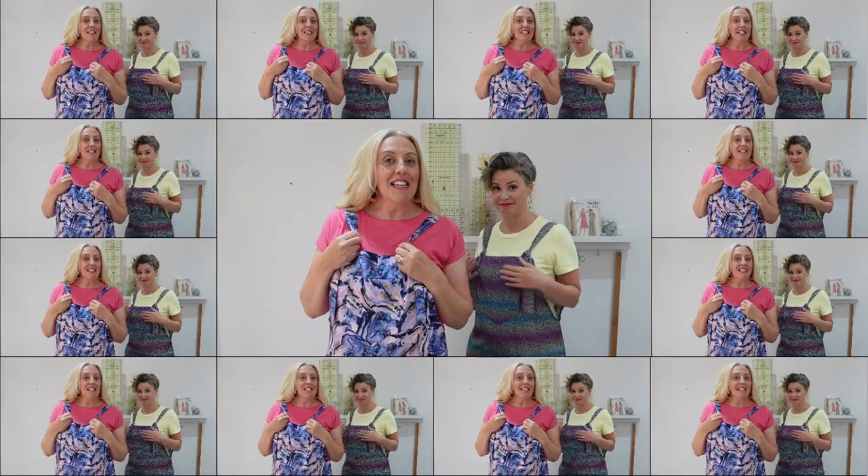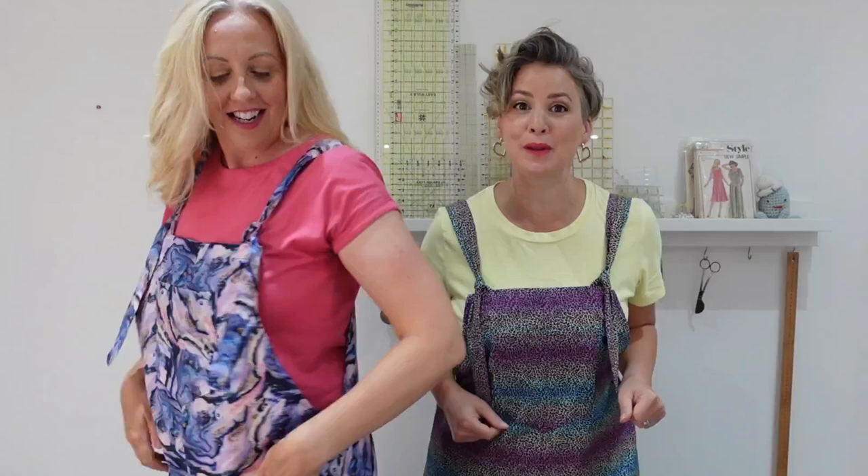Do you fancy making some super cute dungas with us? These are our Stitch Sisters DIY dungas, they've been super popular on our blog, so we thought we'd create a video tutorial. It's so awesome — grab some fabric, get to your machine and let's make some dungarees.